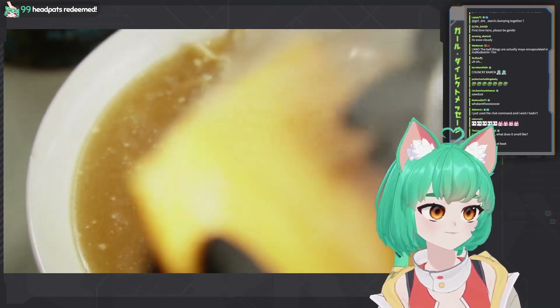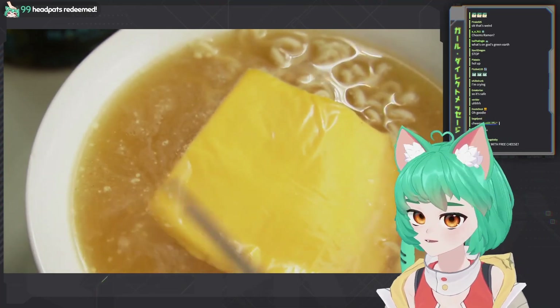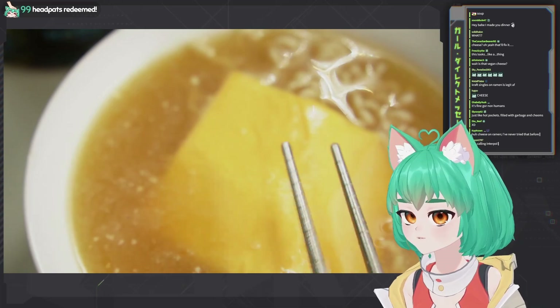All right, now the most important part, everybody — Cheems! This is the sanitation cheems. You know, if there's poison in it, the cheems will actually change color. Never tried that before, and it's quite tasty.